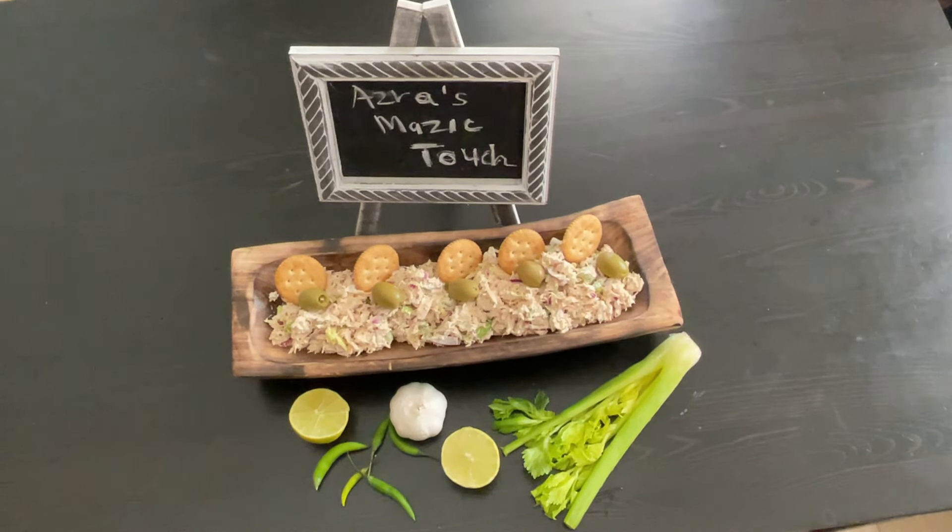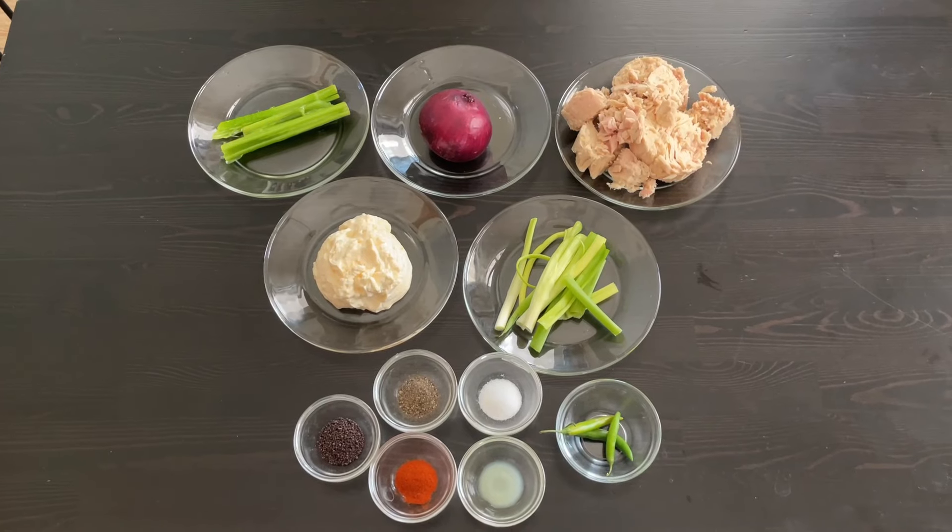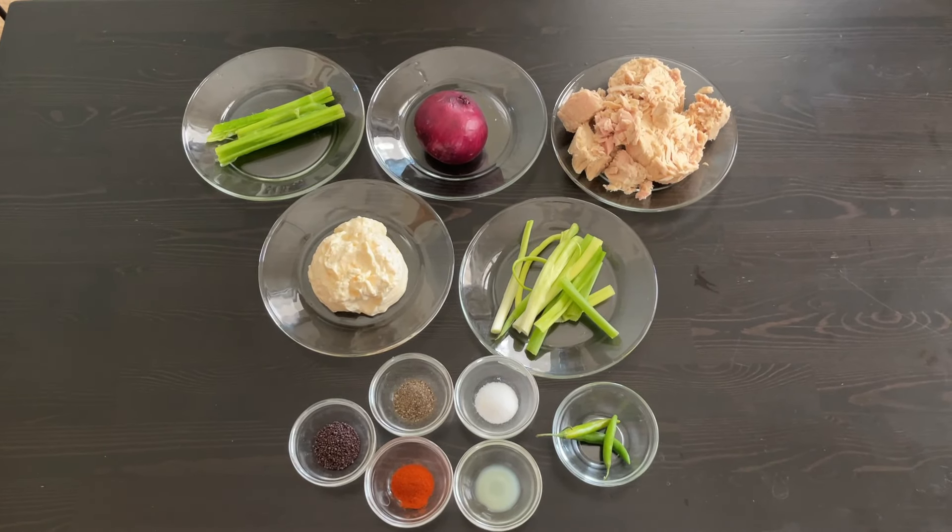I'm going to show you my version of making a tuna salad. It's very simple and you just require the minimum ingredients.